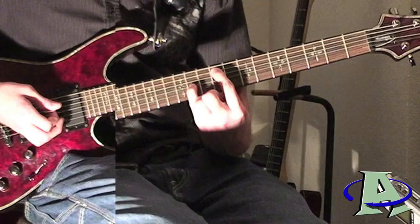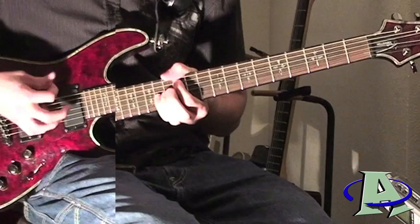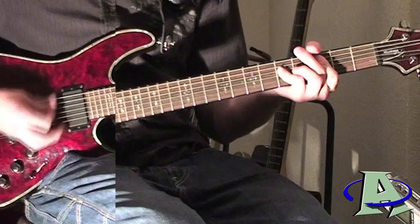Then you're going to play octave chords: ninth fret, fifth string, eleventh fret, third string. Then slide up one fret so you're on ten and twelve, slide up two more, then back down to nine. So it goes nine, ten, twelve, nine — and that just repeats.